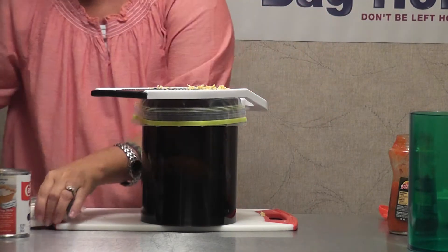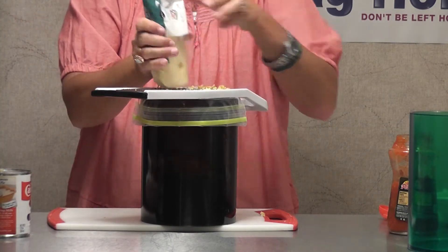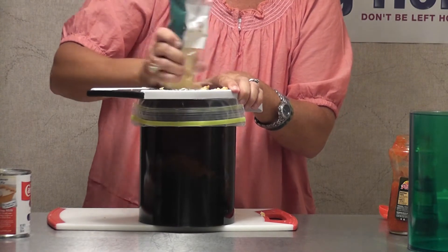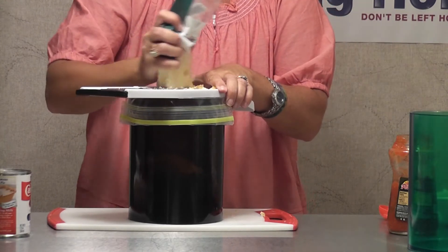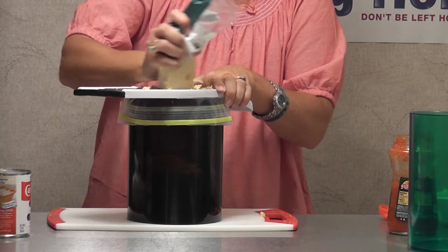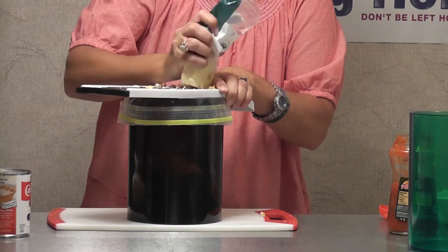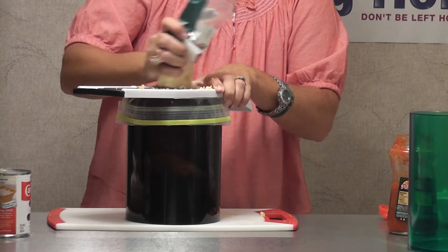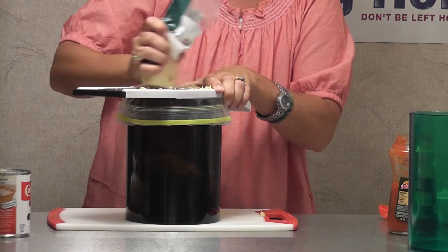So we've got our Colby shredded. Now I'm going to shred my Swiss, and I just store these right in the Bag Holder. I hope you guys see, as I make all these breakfast foods, how easy it is to clean up — there's virtually no cleanup whatsoever on my end. Let me know if you have questions; you can find us on Facebook under Bag Holder, email at info@thebagholder.net, or order at www.thebagholder.net.